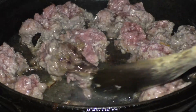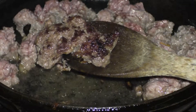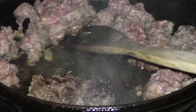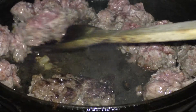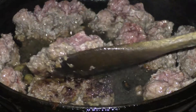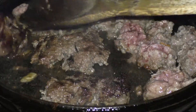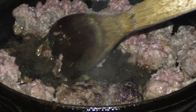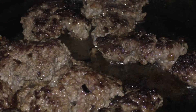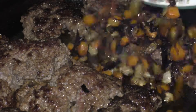Yeah, just like this — look at that, that's what we want. I'm gonna flip these all over and do the same on the opposite side as we did the first. I'll be back when I'm all done flipping these over. I'm gonna add the ground up veggies back into the pan.